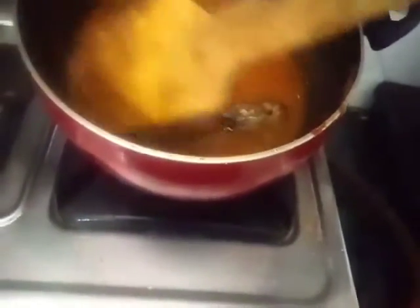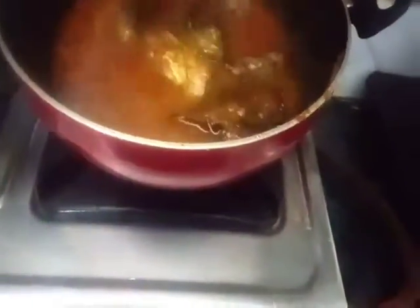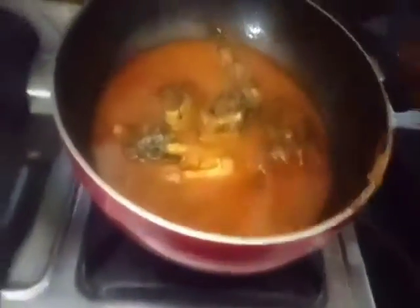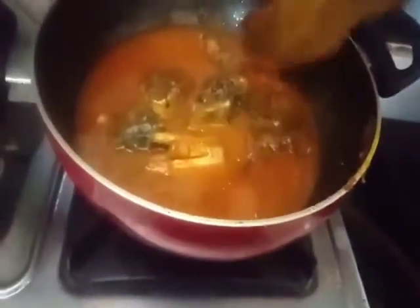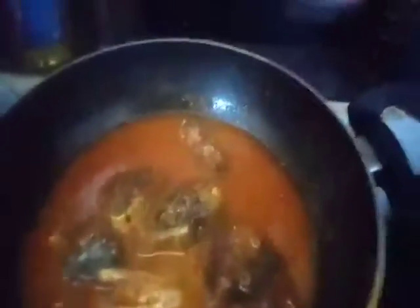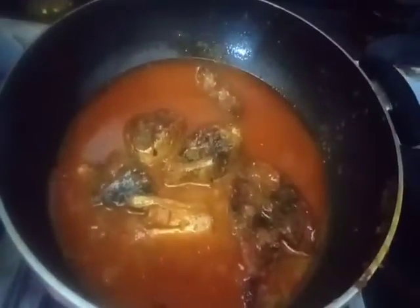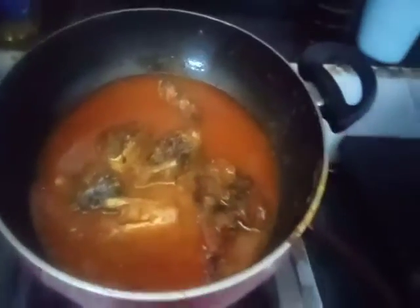We are going to leave the pot for 1 minute. I'm going to put in my pot and make it with a lot of water. This is what I want to make.